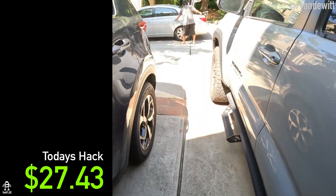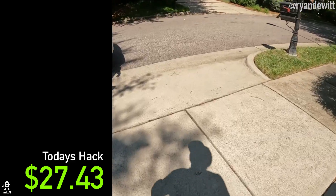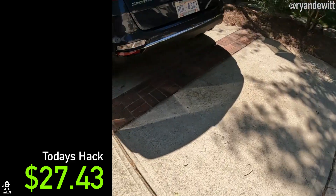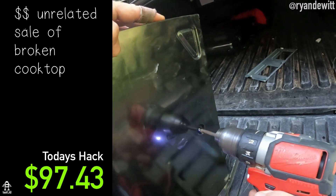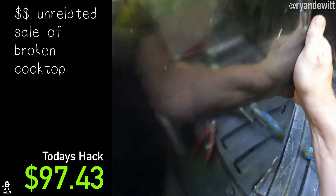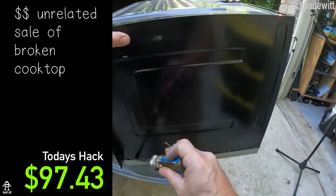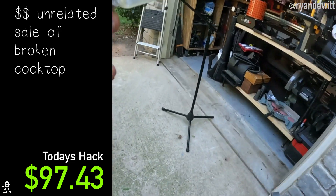This guy's showing up to buy this thing here, so I gotta go sell this to him. Hey, how are you doing? A little bulb that broke.